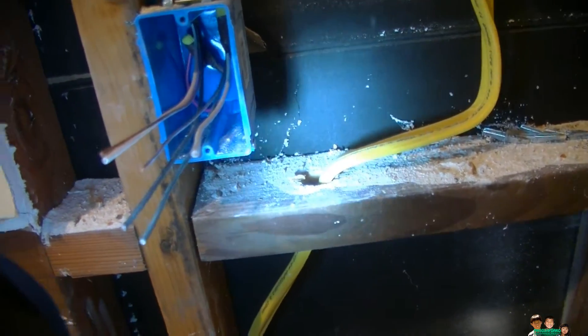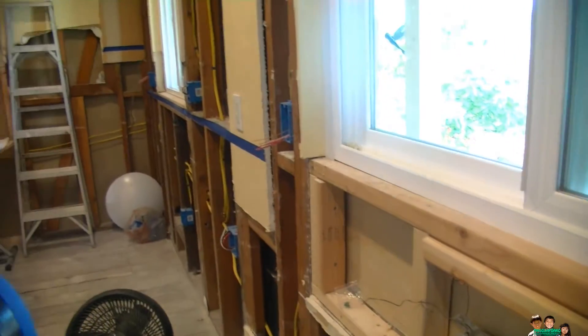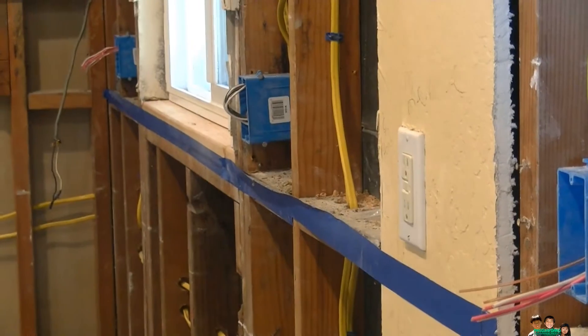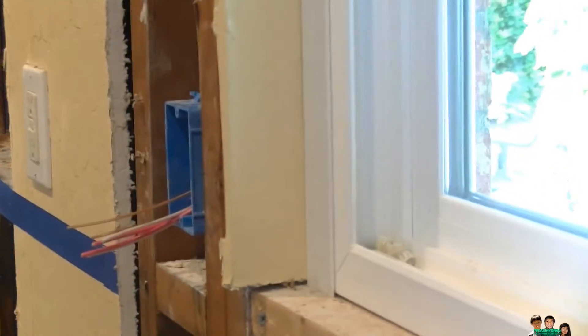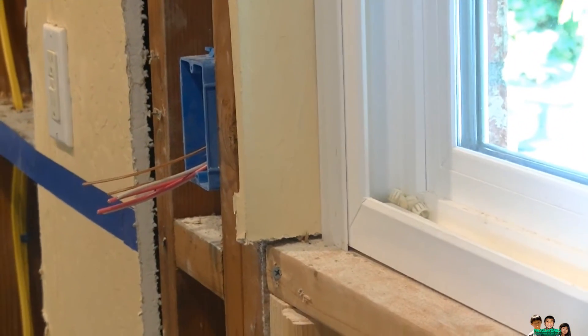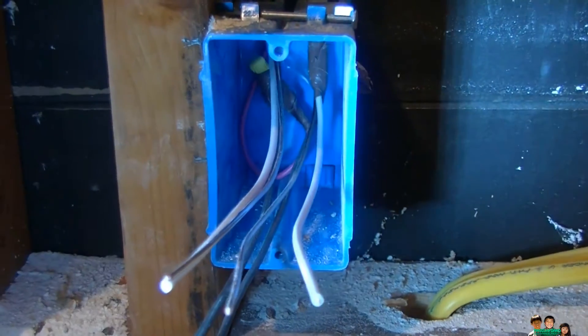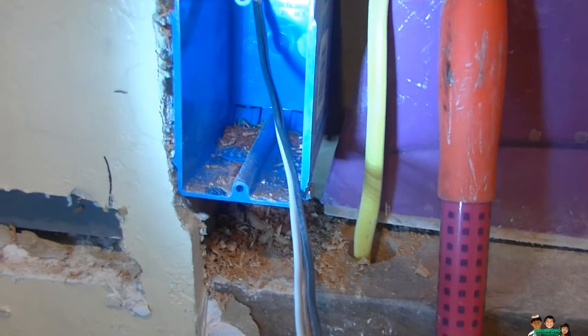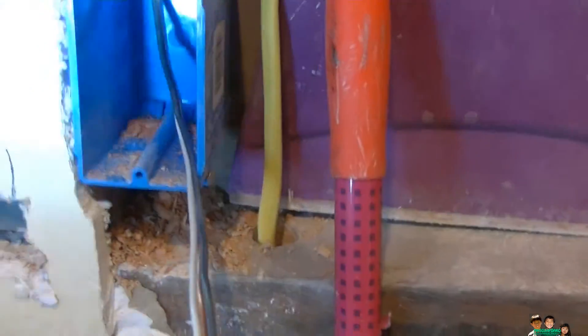From the first box it's the red hot that's tied together. The second one has the black ones tied together. In this box, the red hot wire is tied together and it goes out, coming up this way. The black wire in here has nothing to tie because it continues to the next point.